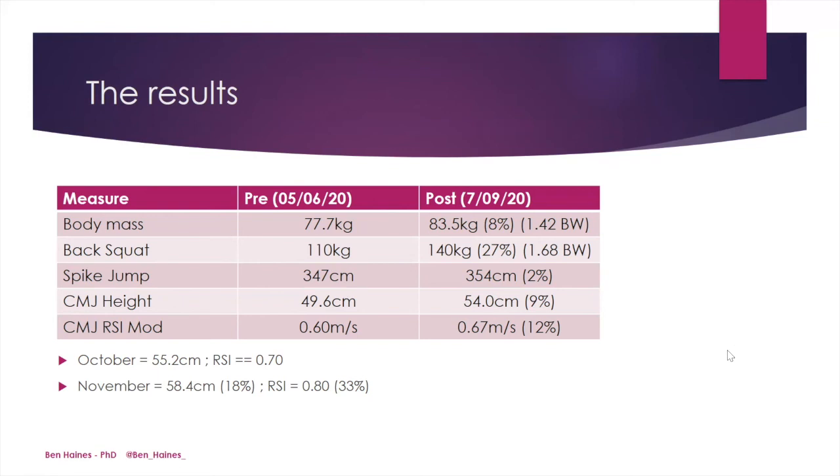As the athlete continued training, additional data showed continued improvement in counter-movement jump height and RSI modified through October and November, though the detailed program information for those subsequent phases is beyond the scope of this case study.